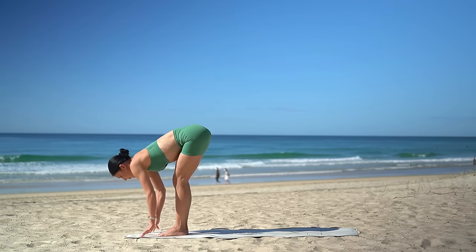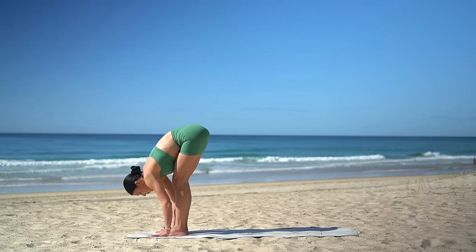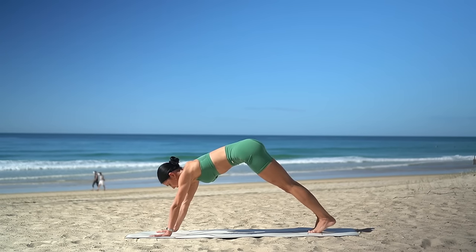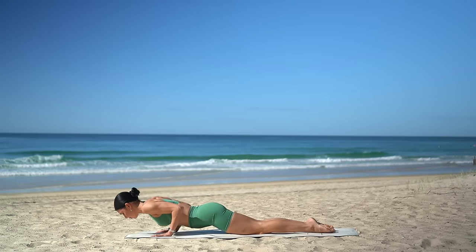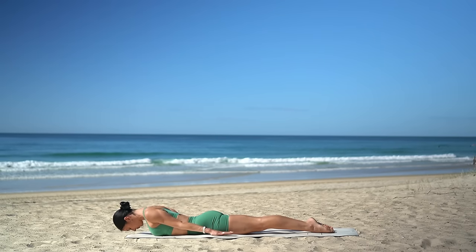Halfway lift on your inhale — nice straight spine — and exhale, fold over your legs. Step your feet back into a high plank, shoulders over wrists. Then lower your knees to the floor, untuck your toes, and come down onto your belly. Bring your arms down by your sides with your palms down.